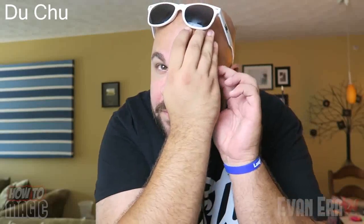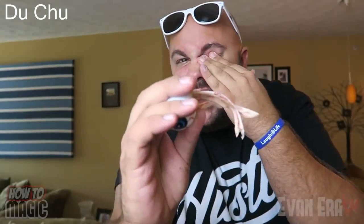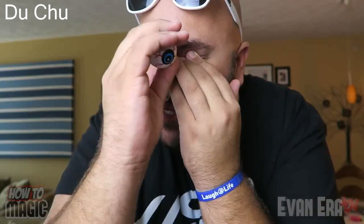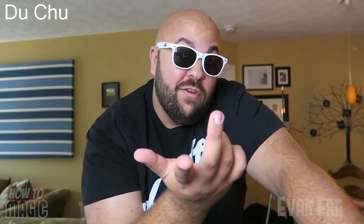You're like, alright, check this out, I want to show you a cool trick with my eye. Watch my eye. It came all the way out — we're good. Want to learn the secret? All you need is a fake eyeball and I will teach you how to make this thing right now.